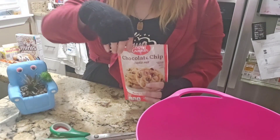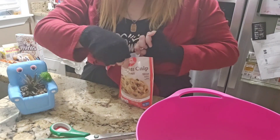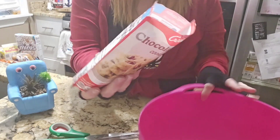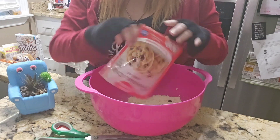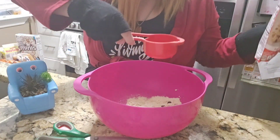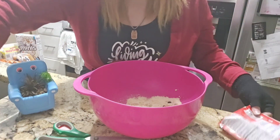Guess what? This recipe calls for water, and I actually remembered the water this time. So we've got our chocolate chip cookie dough — one tablespoon. I measured it when I was doing it, so yeah.